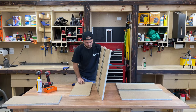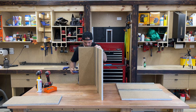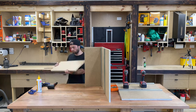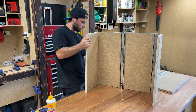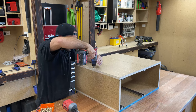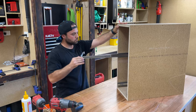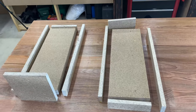After the runners are on, it's as simple as screwing the four panels together to make a simple box. Next I had to cut all the pieces for the slimline drawers.